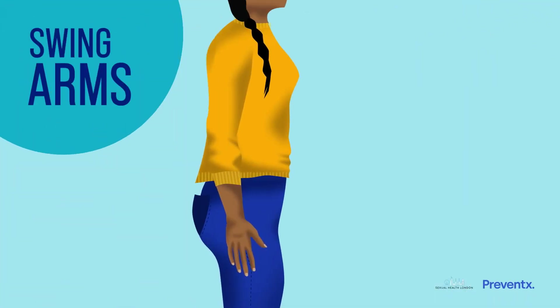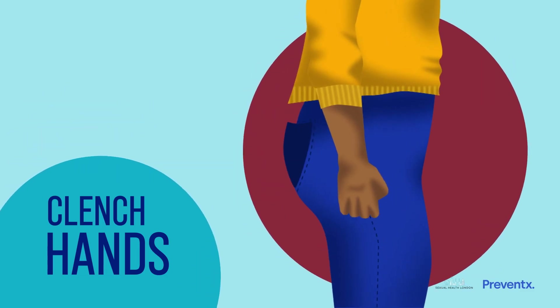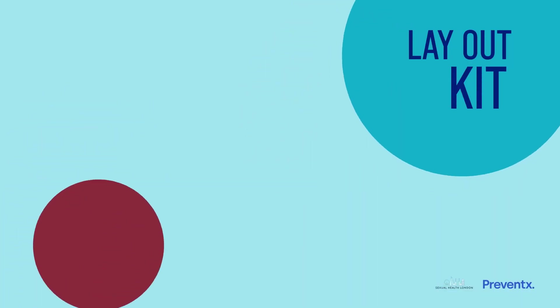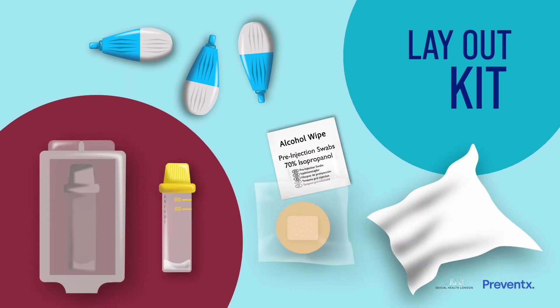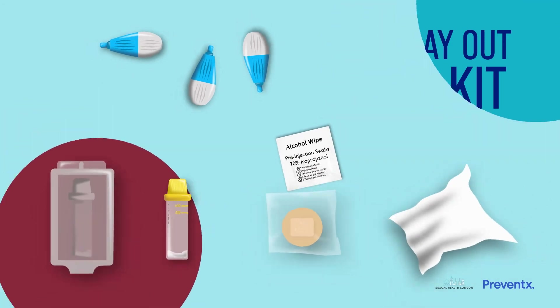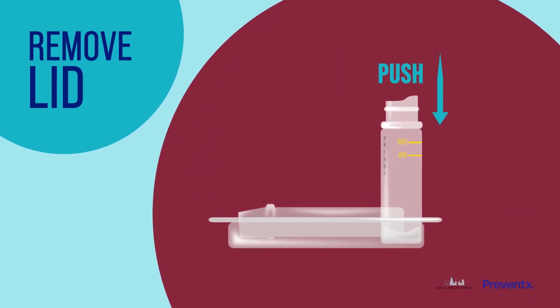Then swing your arms in a circular motion and clench and release your hands several times. Lay everything out ready on a table in front of you. Stand up if you can and you're ready to collect your sample. Remove the lid from the tube and gently push the tube into the corner of the case so that it stands up.